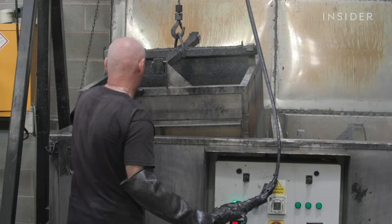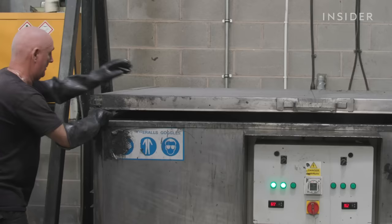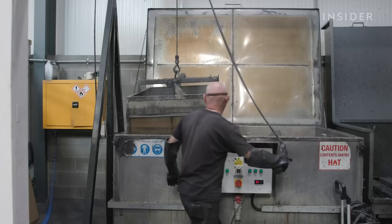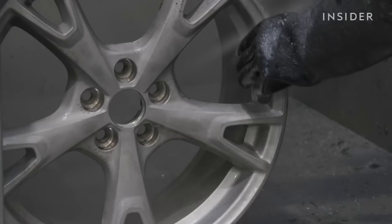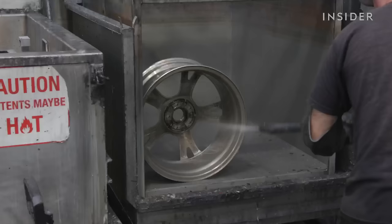If the wheel is straight, we take it straight to the strip tank. We dip the wheel in the strip tank and it removes the old finish and takes it down to the bare metal. The wheels usually stay in the tank for between two and four hours, then afterwards they're removed and power washed off.